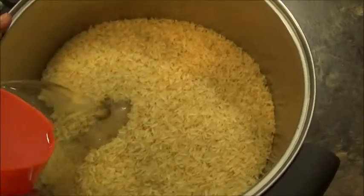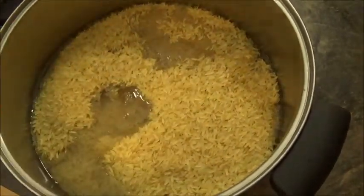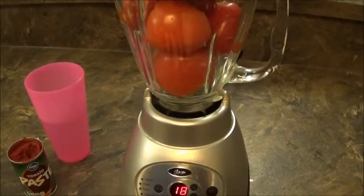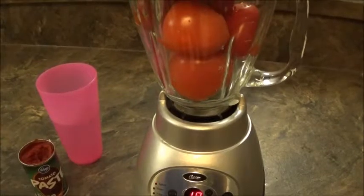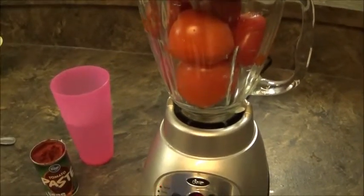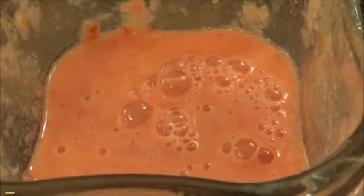To start, I'm going to parboil my rice for about 10 to 15 minutes. I'll add a little water — not too much — and let it parboil for a bit. While the rice is parboiling, I'm going to go ahead and blend my tomatoes for the sauce.